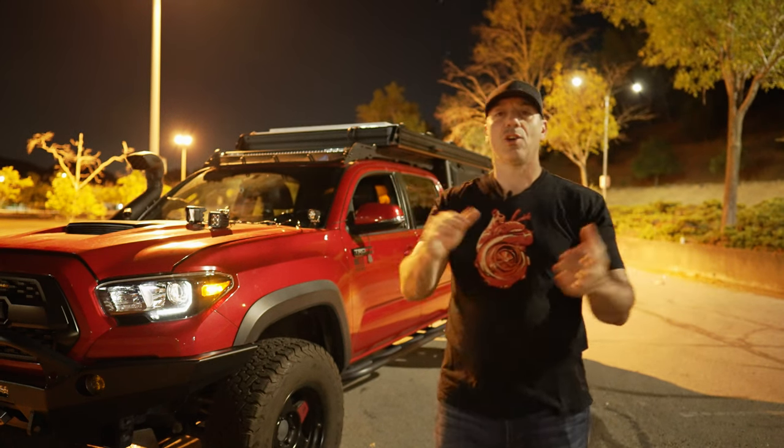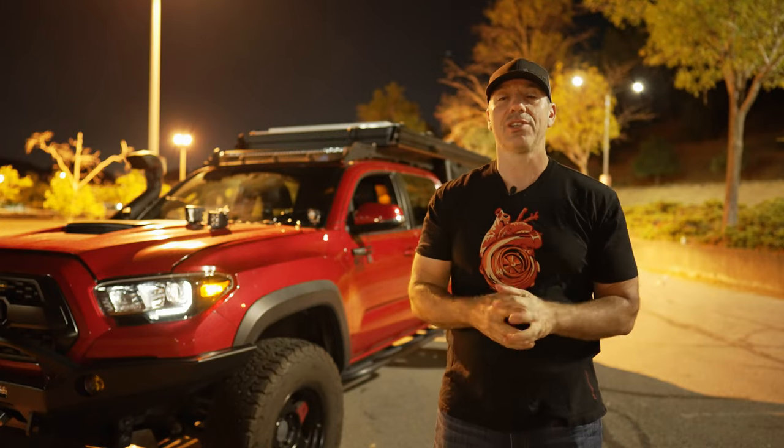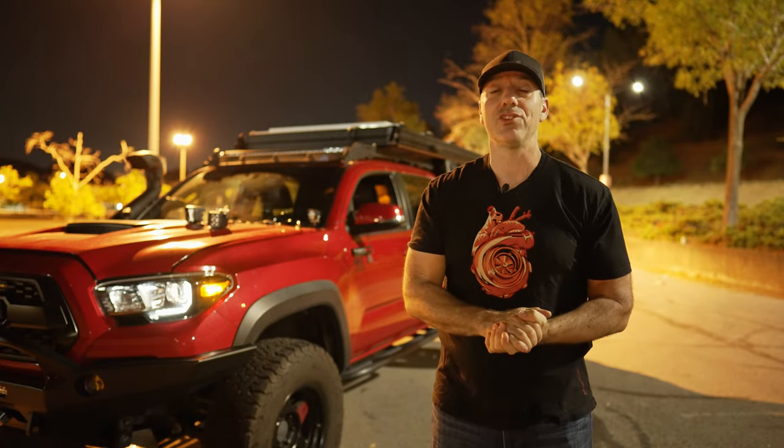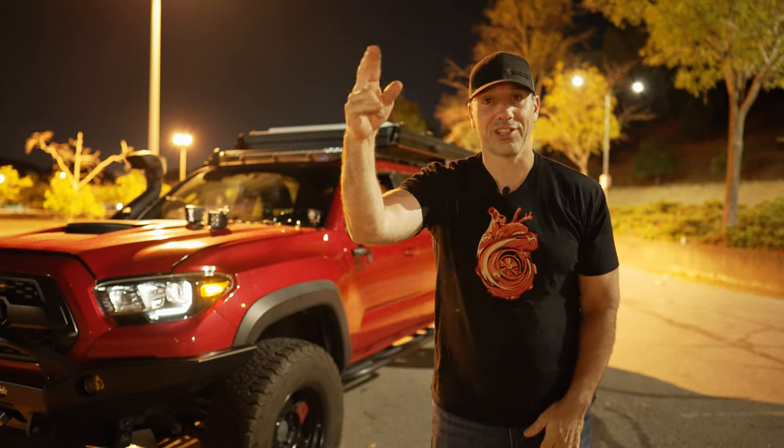Anyway, all that being said, I hope you've enjoyed the video. If you have, please go ahead and like and subscribe. I've enjoyed this comparison and I hope you have too. Catch you on the next one.